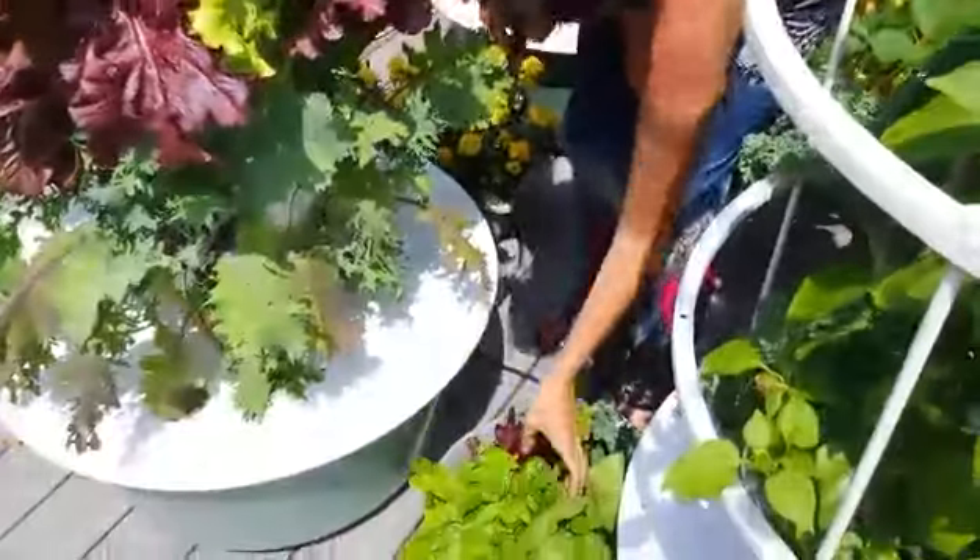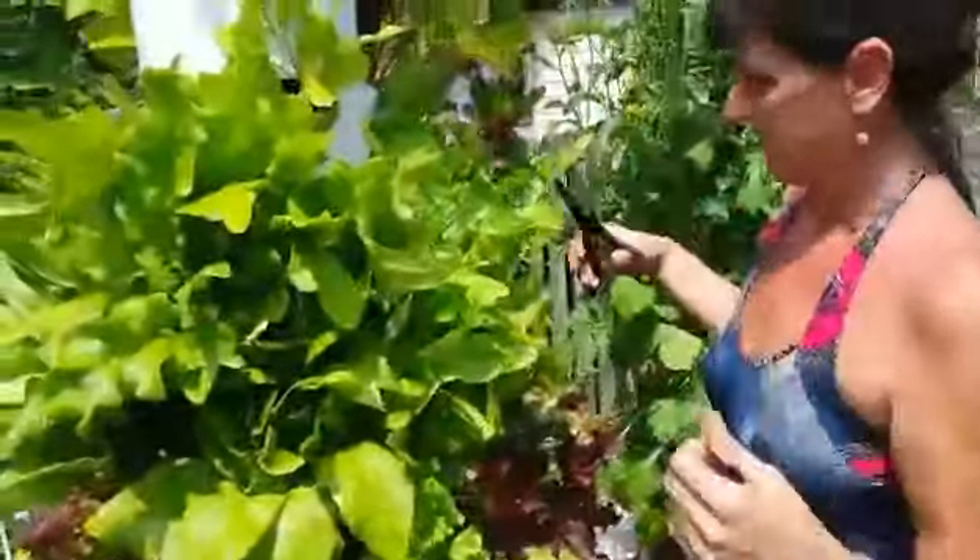You can see how much produce I'm getting off of just one tower, and that's not even half of it. That's a little bit on how I harvest.